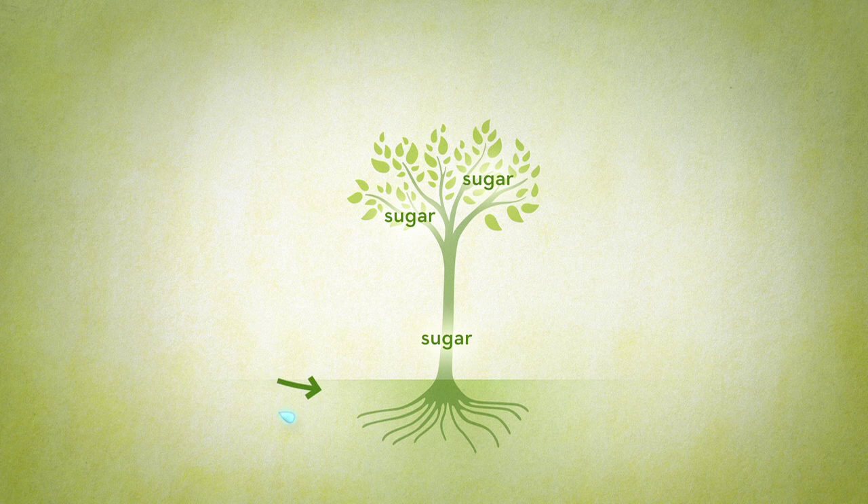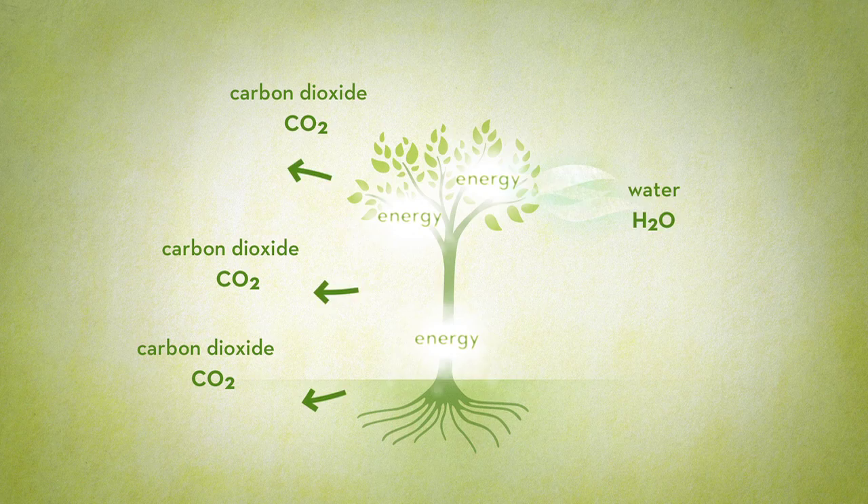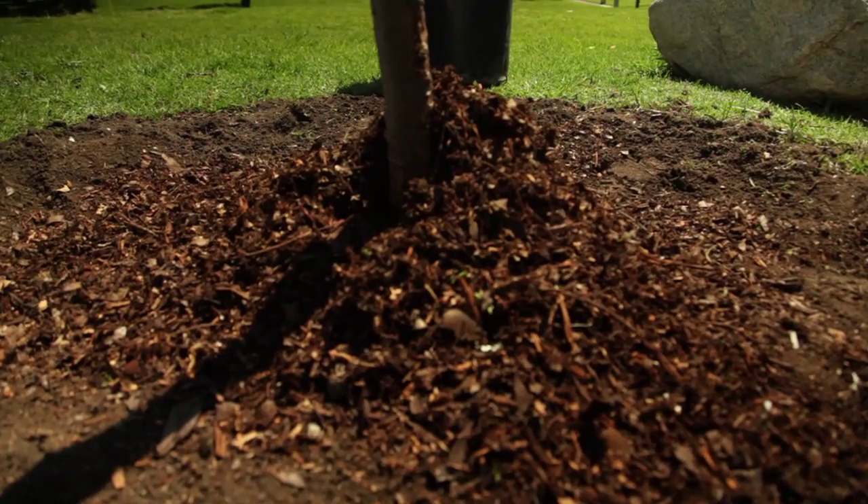Respiration is the process by which a tree uses water and oxygen, taken up by the roots, to break down the sugar created in photosynthesis. This happens 24-7, as long as there is adequate oxygen and water. When the stored sugar breaks down, energy is released for the tree to use. The result is a release of carbon dioxide and water vapor.